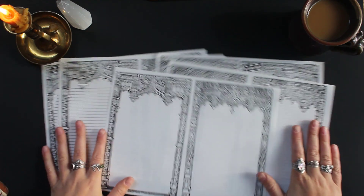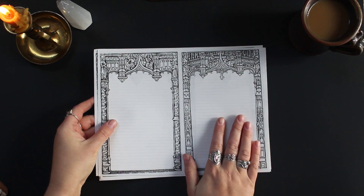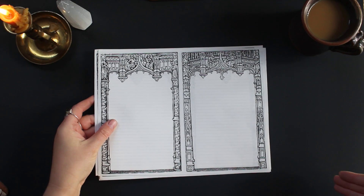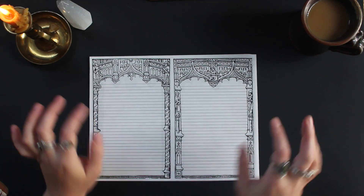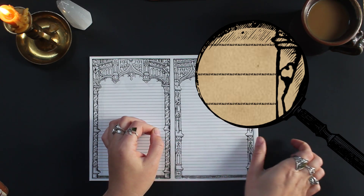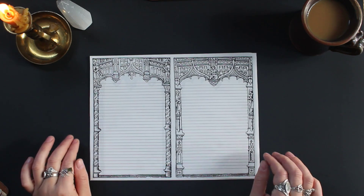So let me just show you all of these designs here. To get these five pages, I printed one version which was the unlined, and then on the other side of the page I flipped it over and printed the lined version. The lines I developed using the word 'love,' shrunk down really small and repeated the phrase over and over to make lines out of it. So every page that is lined is imbued with love, which I just thought was a really amazing thing to do.